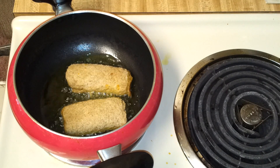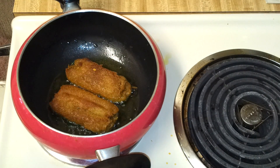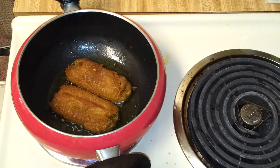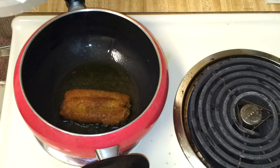Allow this to cook on a medium flame until it gets a brown color on both sides. This cooked on one side, so I turned it and I'm going to allow it to cook on the other side. You can see it got a nice brown color — fried on both sides. I'm going to take it out on a paper towel.